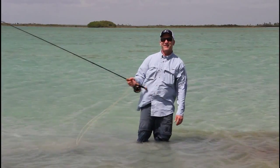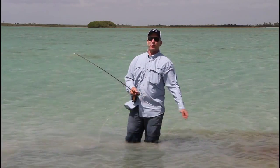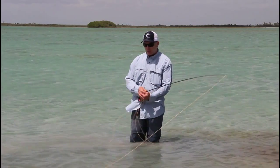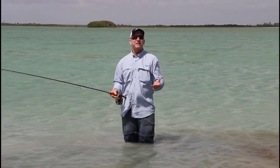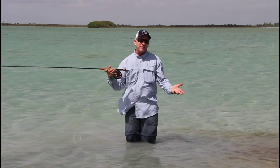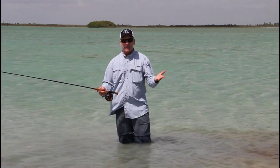Flats fishing. I'm a guest at Andros South here in the Bahamas, on Andros Island, where you can expect wind. My friend Andrew Bennett invited me and said, 'Hey Tim, if you could just help us get more distance in the wind, that'd really be great.' So let me give you two or three tips — maybe you'll get a little more line speed and that'll give you more distance.